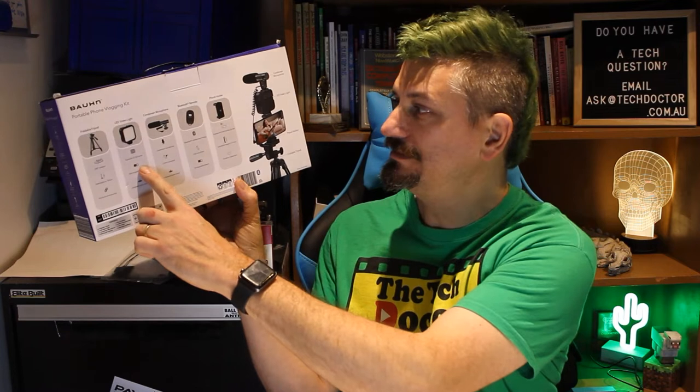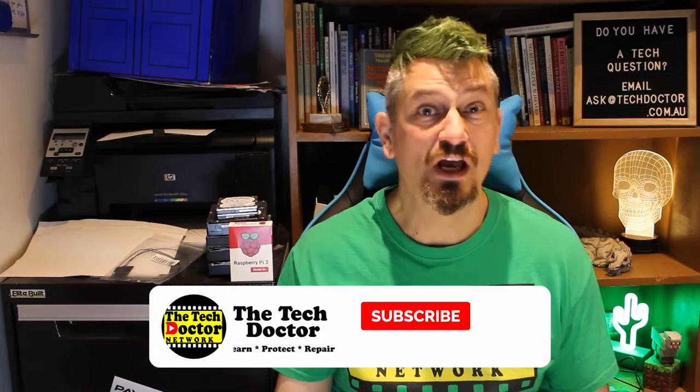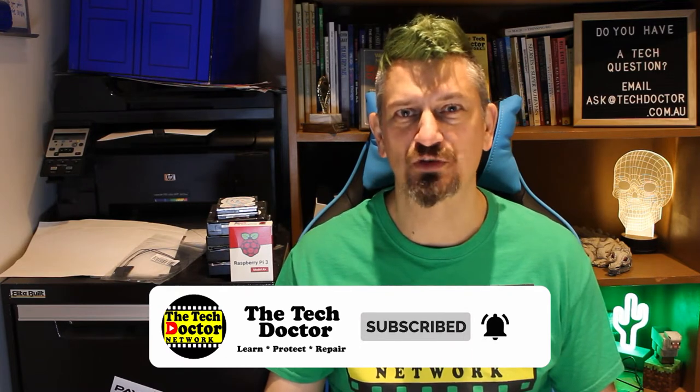The kit contains a tripod, a light, a microphone, a Bluetooth remote, and a phone holder — all in one kit — and it cost I think $30, something like that. If you had to buy each of these individual items it would all rack up much more than that.